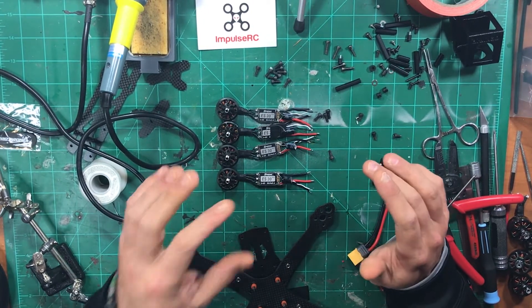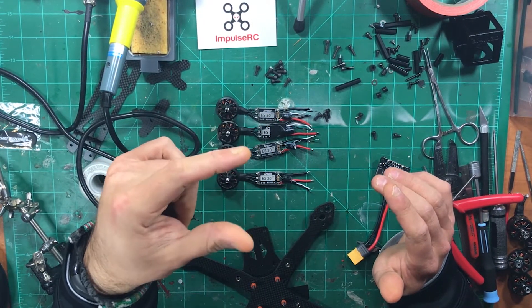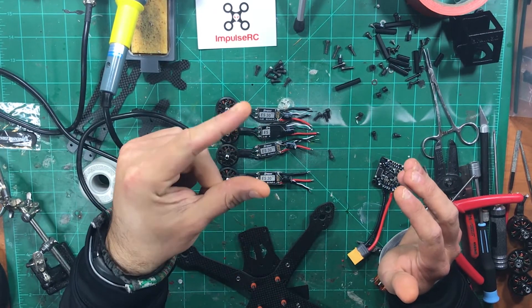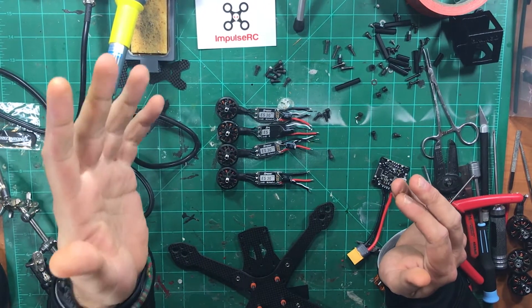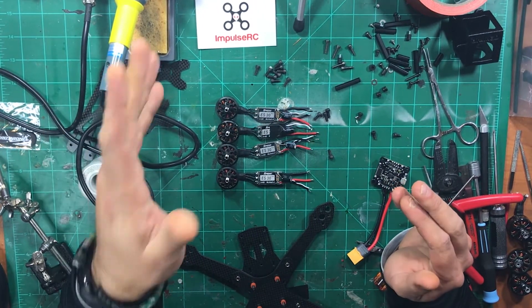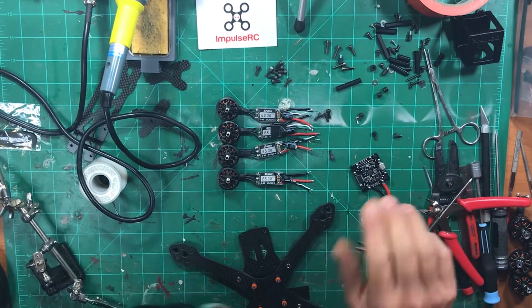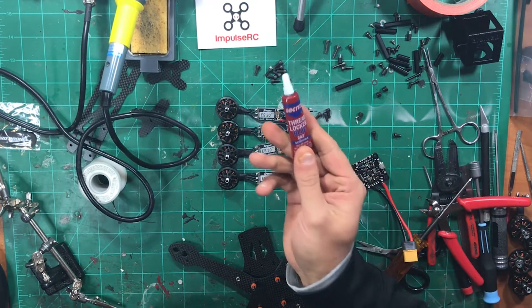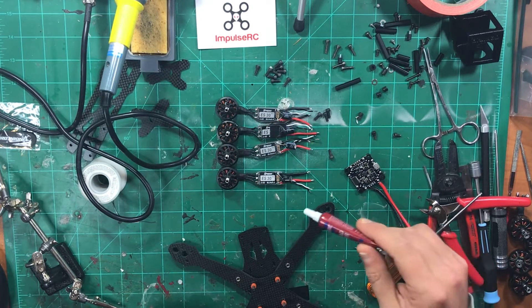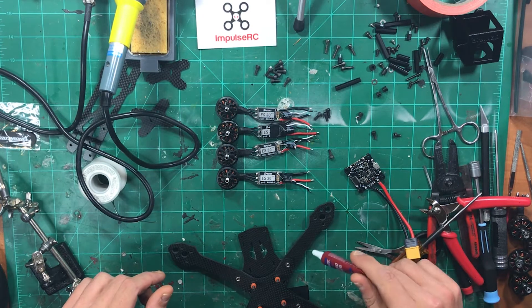With F4 and dynamic filtering, I find that soft mounting means you're constantly fighting the tune because your motor bolts are always coming back loose. Even using bicycle tube rubber to soft mount — which doesn't compress as much as silicone or TPU — it still has issues. So with dynamic filtering everything is just fine without soft mounting. I've got some loctite here — using blue thread locker.